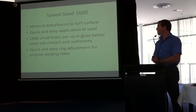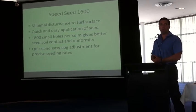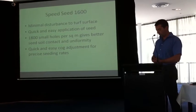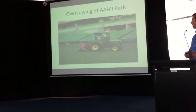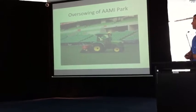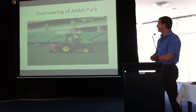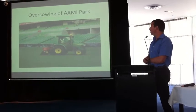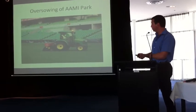The Speed Seed also has a quick and easy cog adjustment for precise seeding rate. On old machines you've got levers or handles to move across and sometimes you lose where you want to adjust it. With cogs it's a set rate so you just need to know what cogs you're using. We could probably do a hectare in two hours at a rate of 200 kilos per hectare. The hopper could probably hold about four days worth, so we only have to fill it twice — once at the start and once halfway through. It's a pretty handy tool for us.